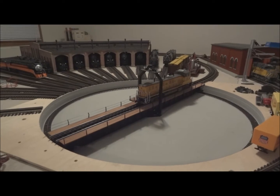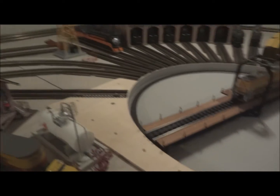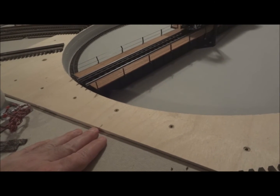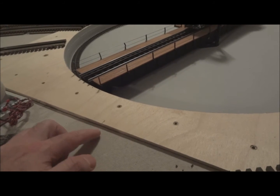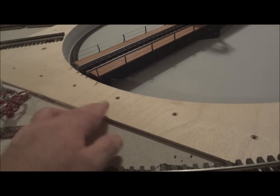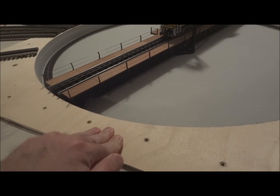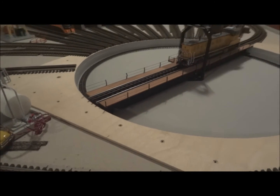The way that you install it is kind of interesting. I can't lift it up to show you right now because I have track screwed down, but there's a lip right here. The homosote I have goes up to the edge of the turntable itself. Underneath there's a piece of plywood, and that plywood goes underneath the turntable and supports it. It's pretty strong — you can push it down and there's a little give in the plywood, but otherwise it's a pretty good design.